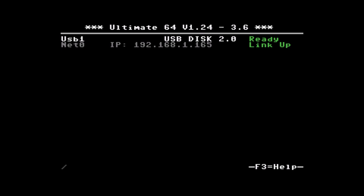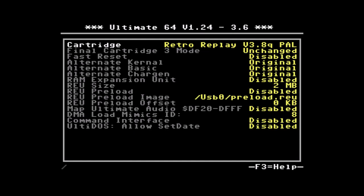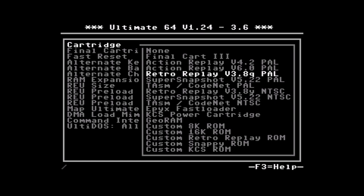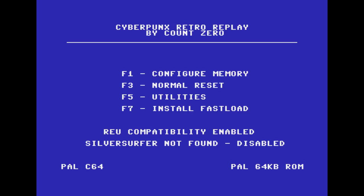Okay, let's have a look at the Ultimate 64 and how it works. I'm in the main menu here. I have the Retro Replay cartridge on the first line — I have all the original ROMs installed, so this is the one that has meaning in this case. You can try other carts that will make a snapshot, like the Action Replay and Super Snapshot. This is just the one I'm going with. Looking at the main screen, this is what your Ultimate 64 boots into because it has the cart installed. I'll press F1 to configure memory.